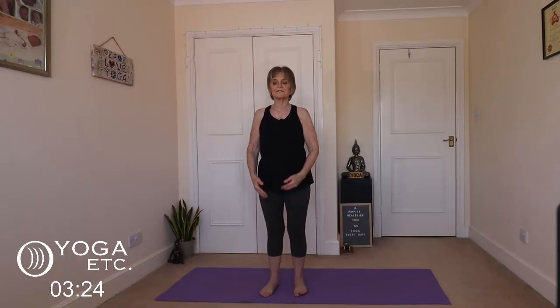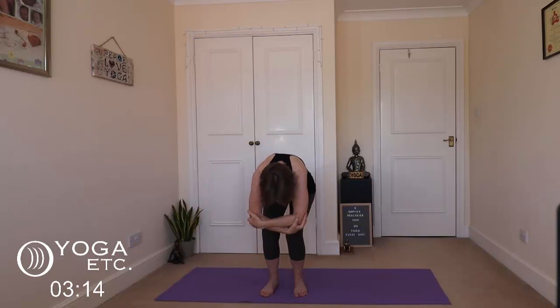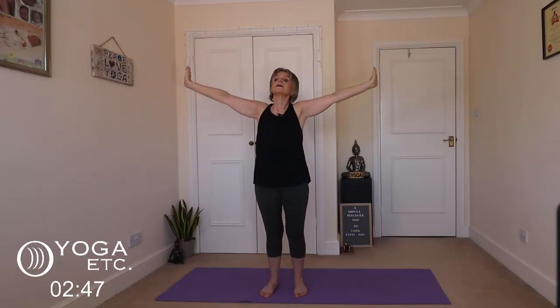Now we're going to go into ragdolls. Inhale the arms up, and then gently come forward. As we come down, grab the elbows and just hang forward. It might be just here for you, or you come all the way down. Just let your head relax; your chest comes down towards the thighs or on them. A gentle bend in the legs. And slowly stand up, inhale as you come up. Take the hands up above the head to a gentle back bend, and bring them down.